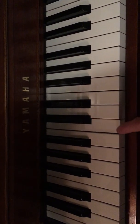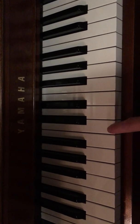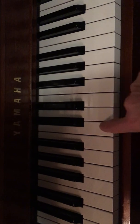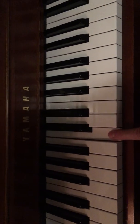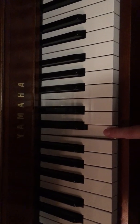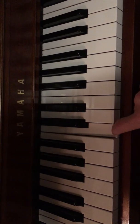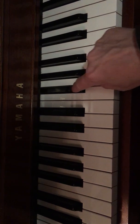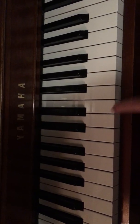It's C — look for middle C if you know where it is, or look for the two black keys and the white one on the left if you look for a set that's in the middle of your piano. C, jump over to this black one, and this white one, one more time.